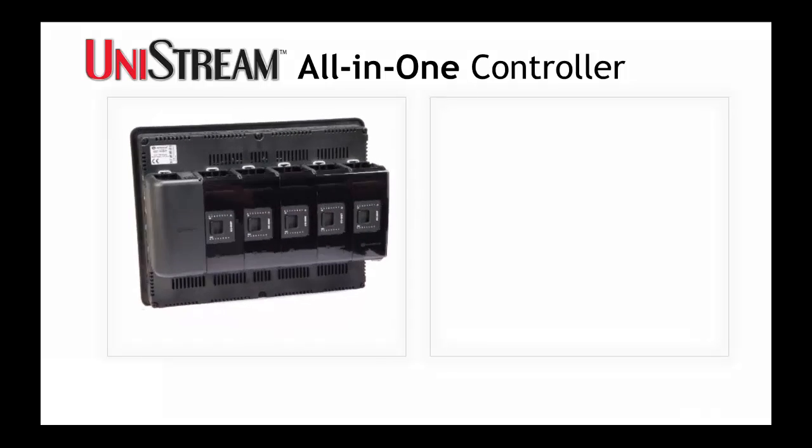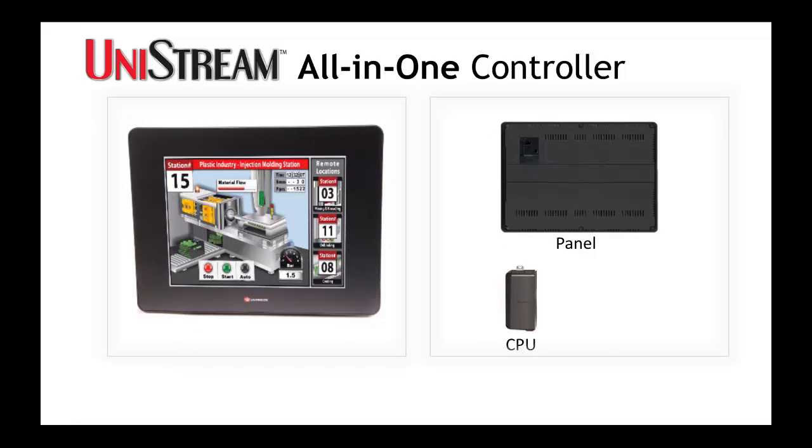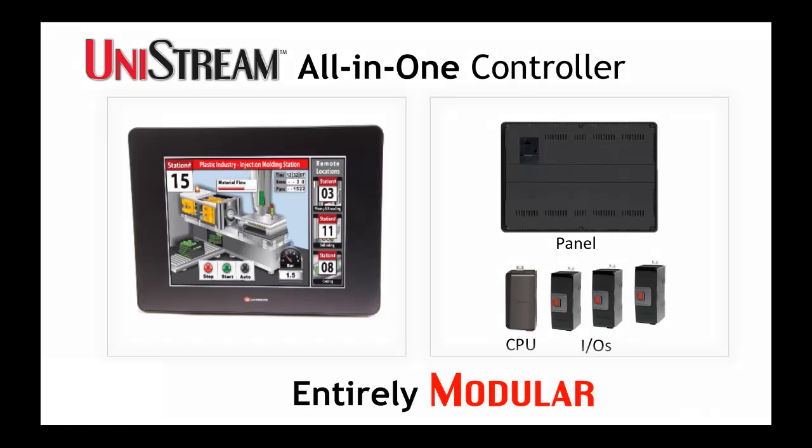You create your own all-in-one controller by selecting an elegant HMI panel, snapping on a powerful CPU, and snapping on space-saving I/O modules.